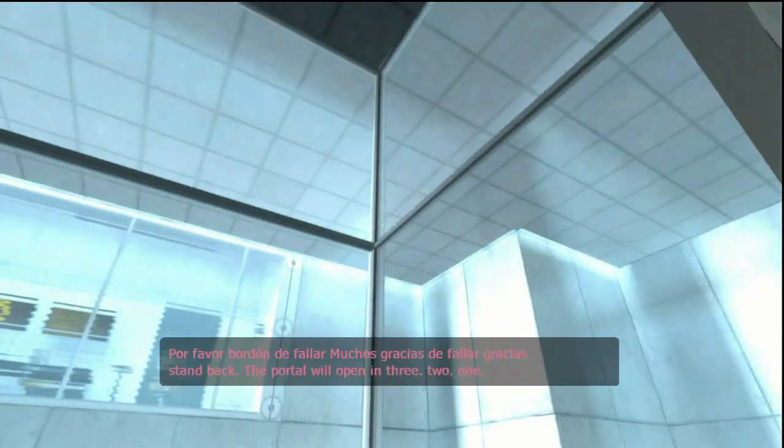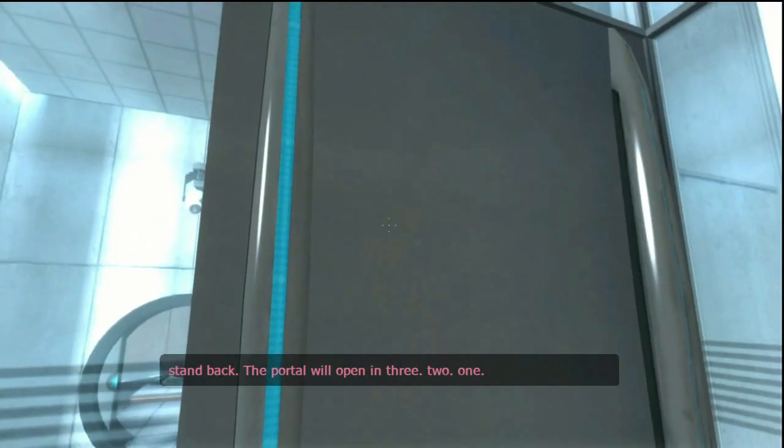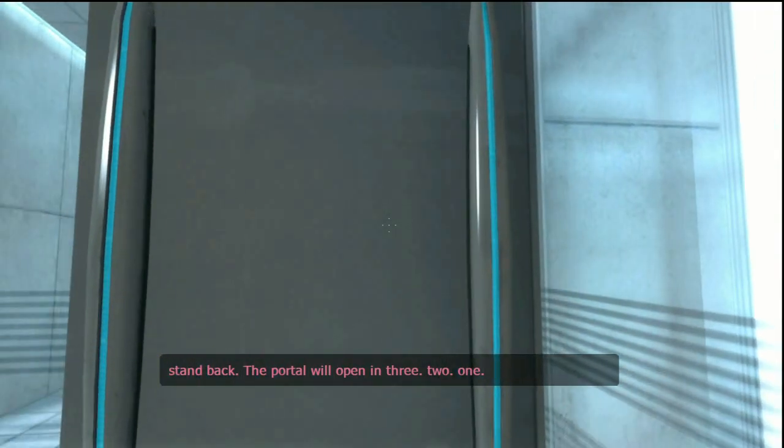I'm back. The portal will open in three... two... one.